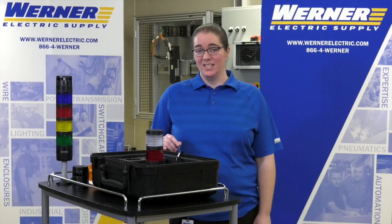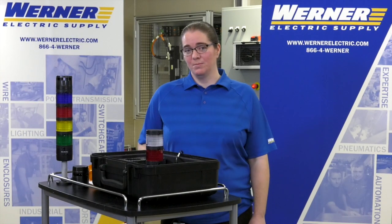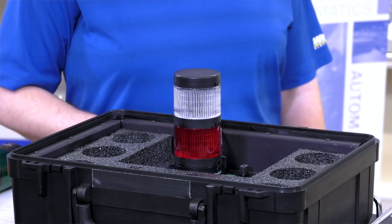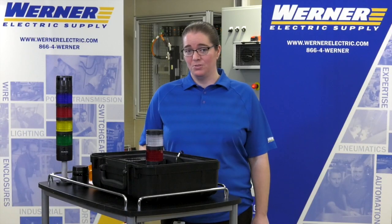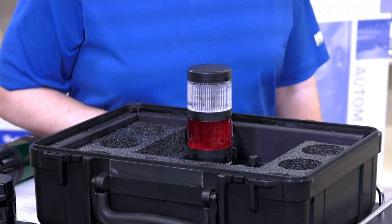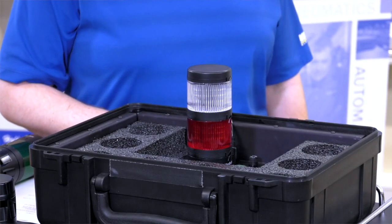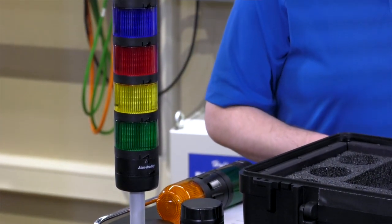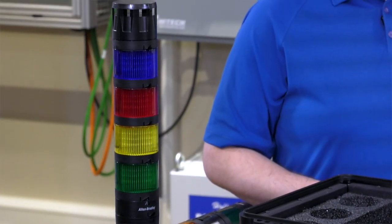The big thing to remember is these are a functional replacement for the 855T line that's currently available. So these are going to be taking the place of those in the near future. In the 855T line we were limited to only having five modules in a stack, but now with the new 856T line we can get up to seven modules in a stack.